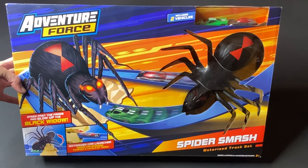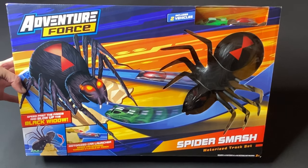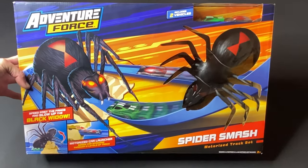Alright guys, welcome back to the channel. Today we're going to be looking at a motorized track set. Let's open it up and have a look.